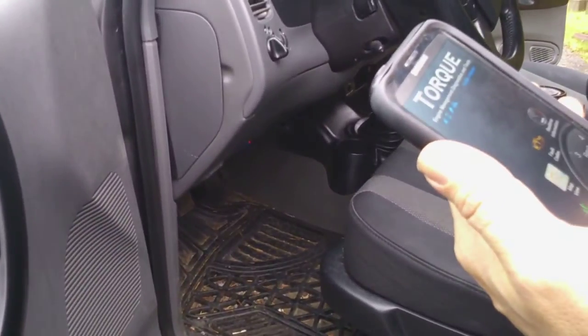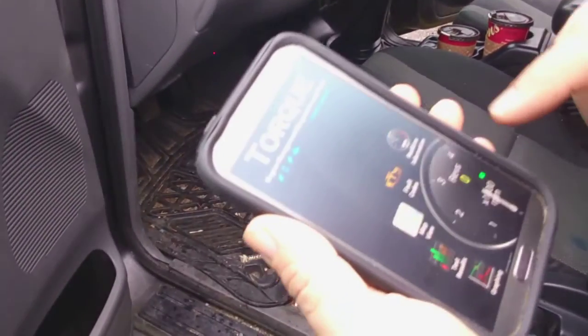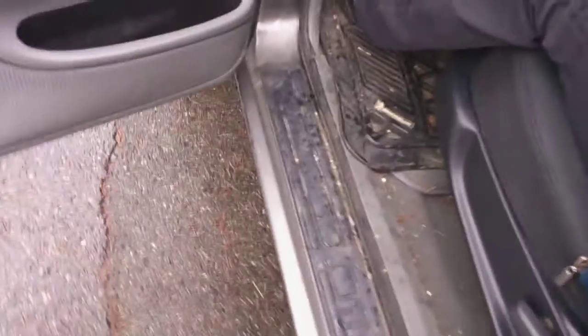Now we want to see if the engine light comes back on. It might take a day to come on. If it comes back on, it was something else — by the time you get home you'll know. If it's not the thermostat, it'll be one of the sensors we have to look at. The parking brake is on, so now we're gonna start the vehicle.